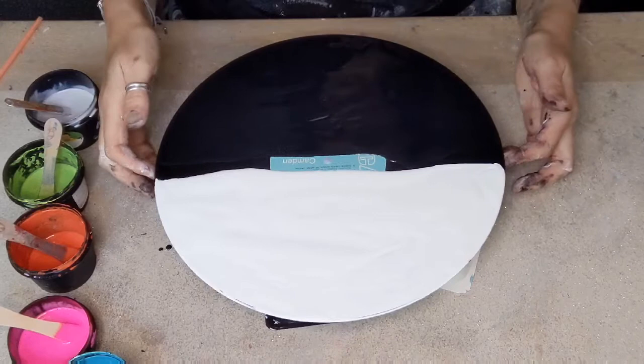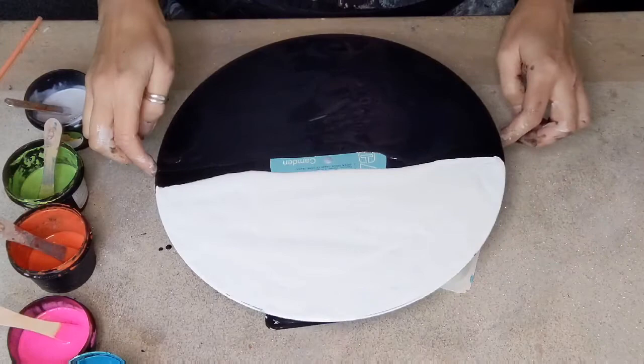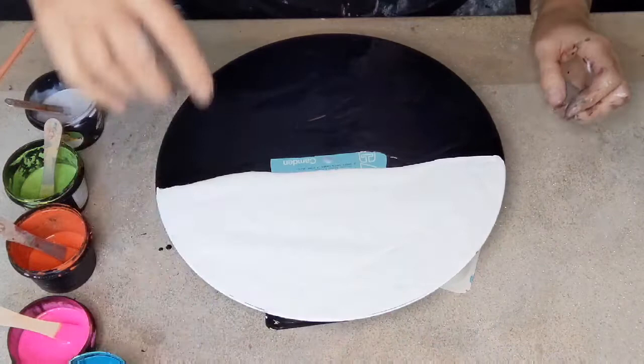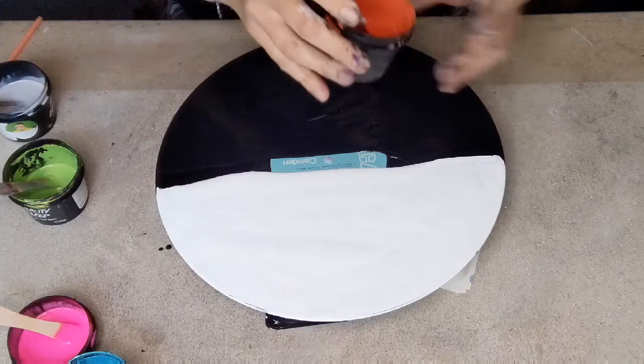Hello again, welcome back to my channel — it's Francis Brown Art. Here we have yet another vinyl. If you know my channel, you'll know that's how I work. Now this one I've done black and white — I did it with the mini blower. But this time I thought I'd do the exact same colors only with a swipe, so we're going to see how that works.